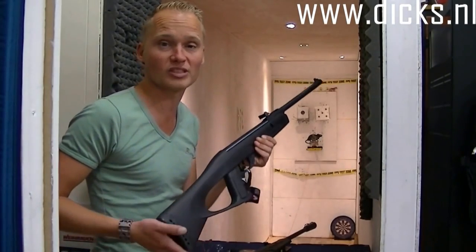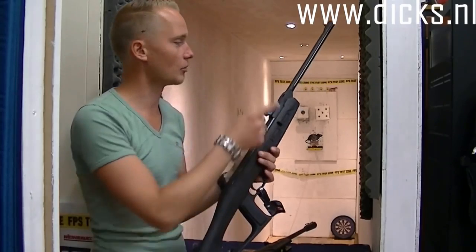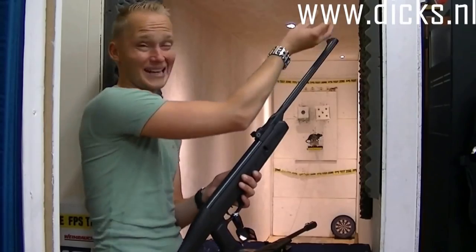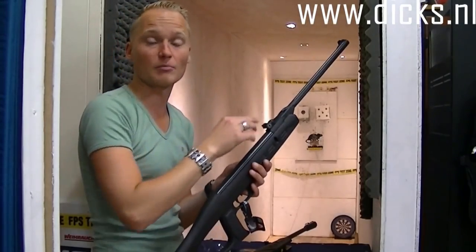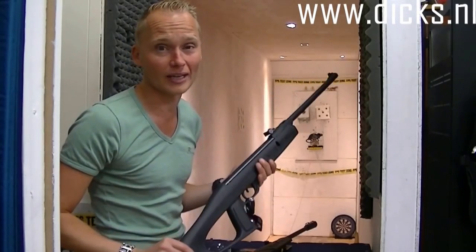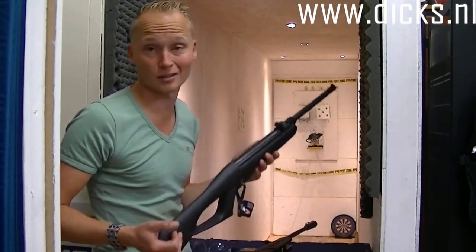Alleen hoef je er geen heel zwaar kogeltje in te doen. En wat je er absoluut niet in moet doen, dat zijn de 4,5 mm pluimpjes. Beide buksen hebben namelijk een getrokken loop, dat wil zeggen dat er trekken en velden in zitten, een soort draaiing aan de binnenkant. Zou je die met pluimpjes gaan schieten, dan schrapen die er doorheen en dan krijg je een afwijking in de loop. Dus houd gewoon bij de loden kogeltjes, dat spaart de loop namelijk.